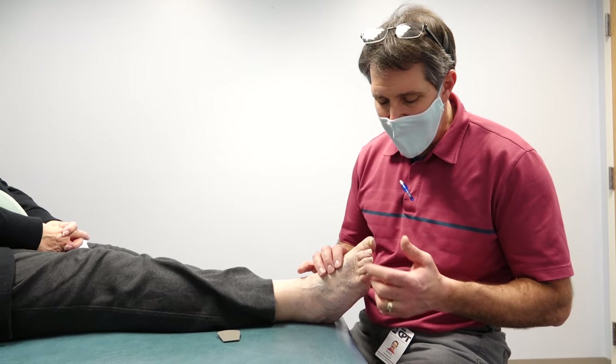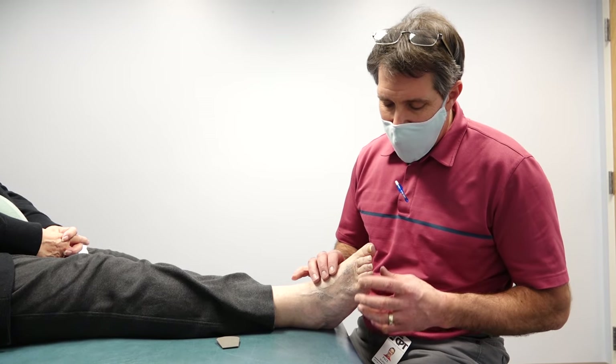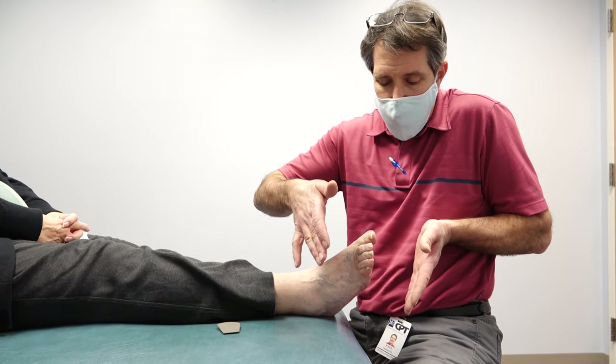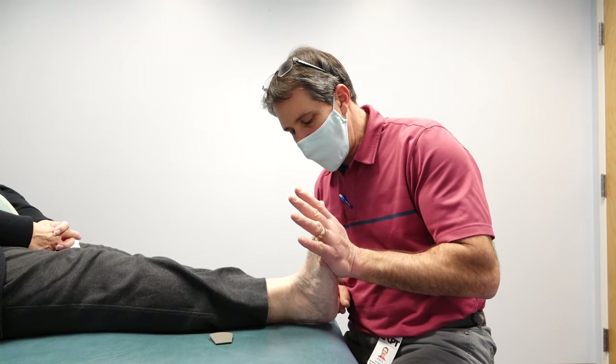Sometimes you get some irritation that can be quite painful — it can cause some breakdown to the skin, so mechanically that is irritating. You can get a shoe that has a little more depth to it, which can be helpful, but one of the other things you can do is improve calf flexibility.